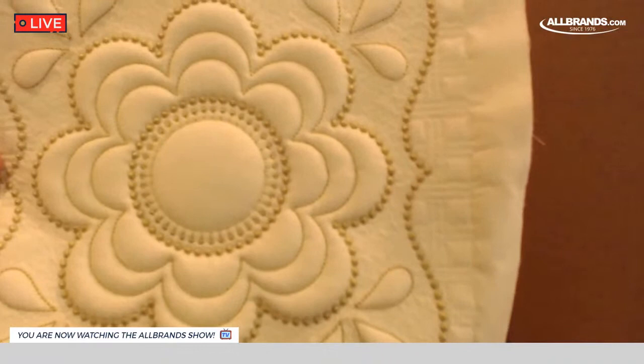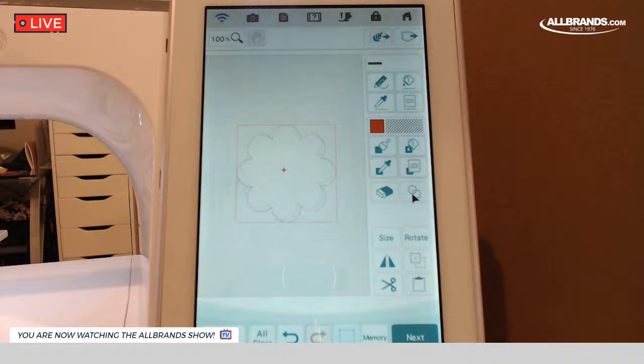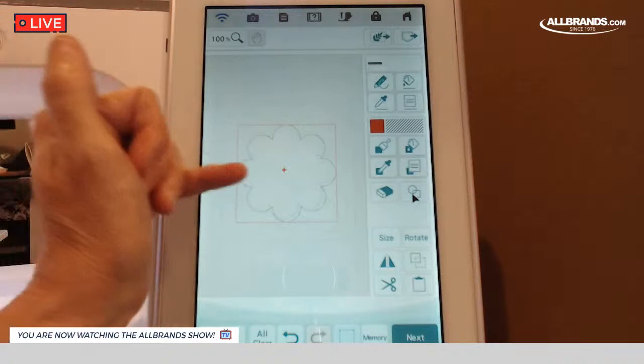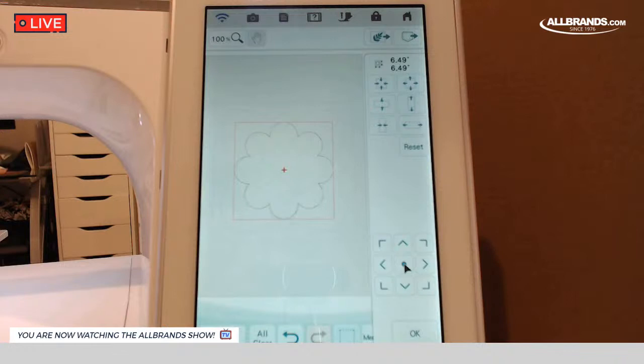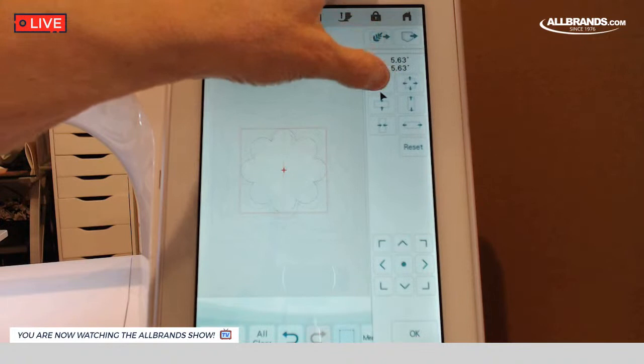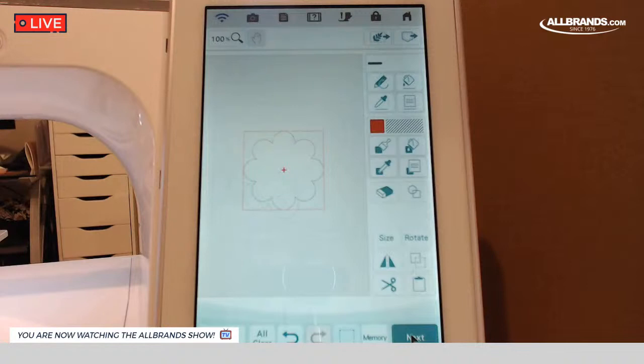Now I want to copy and paste this flower, because if you look at our sample, there are three of those in there. If I hit copy and paste, when it copies and pastes, it moves it off diagonally just a tad. I'm going to put it back in the center using this little circle here because I want all my elements centered. Now that it's in the center, I'm going to size this one down to be five and a quarter inches.